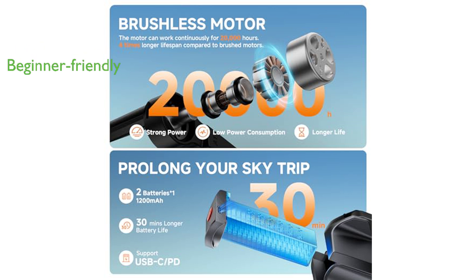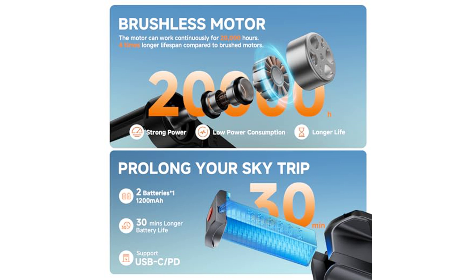Designed with beginners in mind, this drone offers extended flight times and is equipped with numerous safety features such as one-key takeoff and landing, headless mode, altitude hold, and a beyond-range loss alert for a worry-free flying experience.